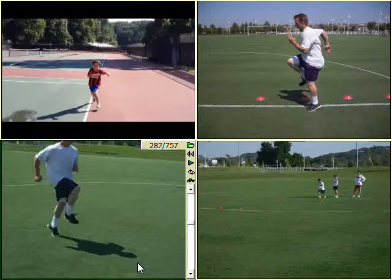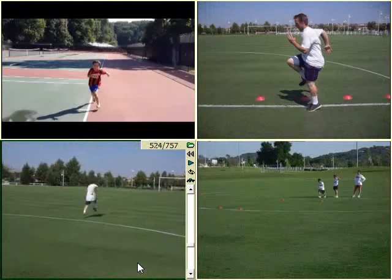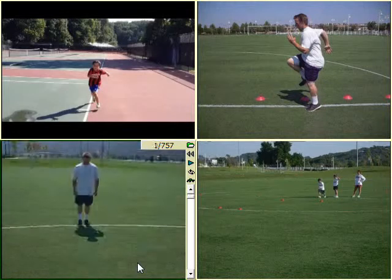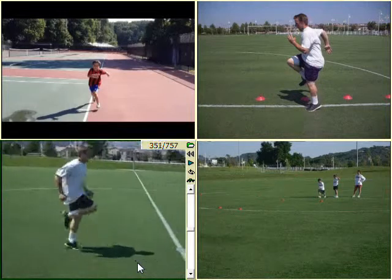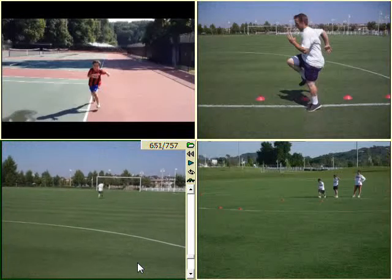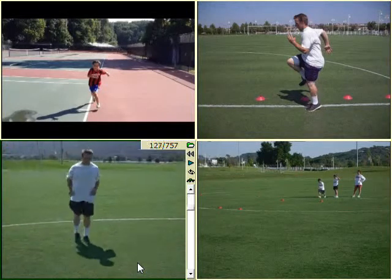Start off slow with this — only about sixty percent of your full speed — and then slowly as you get better with it, build up to seventy, eighty, and then ninety percent speed. You don't have to do this drill at a hundred percent effort in order to get faster. Your body will compensate for it and will naturally get faster. We don't know how much faster — that depends on your genetics — but it will get faster than what you are now.